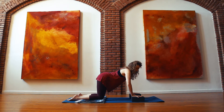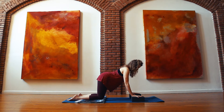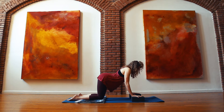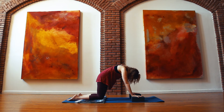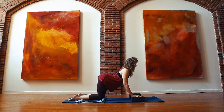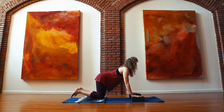I start by pressing down into the ground, really getting rooted through hands and feet, and then wrapping my arms around and squeezing my shoulders back. Now I inhale... and exhale. Good.